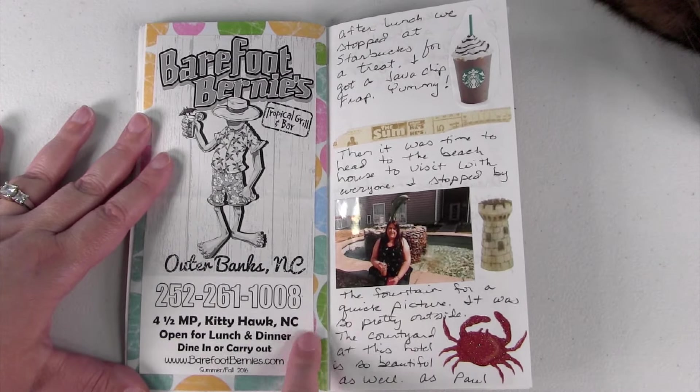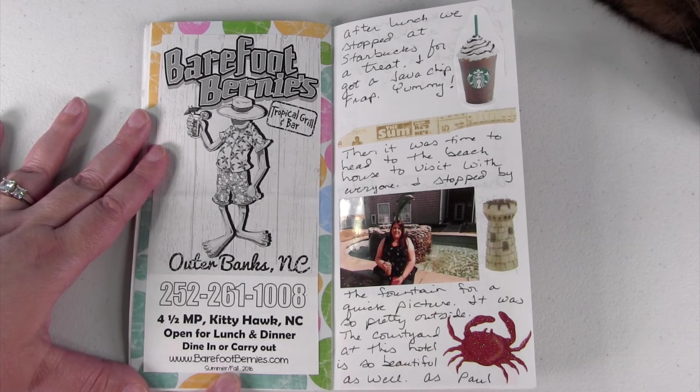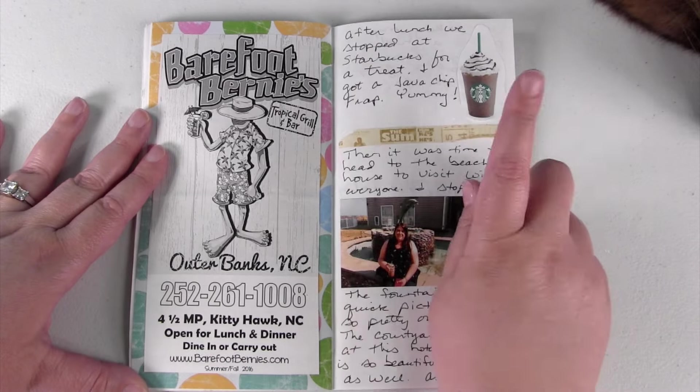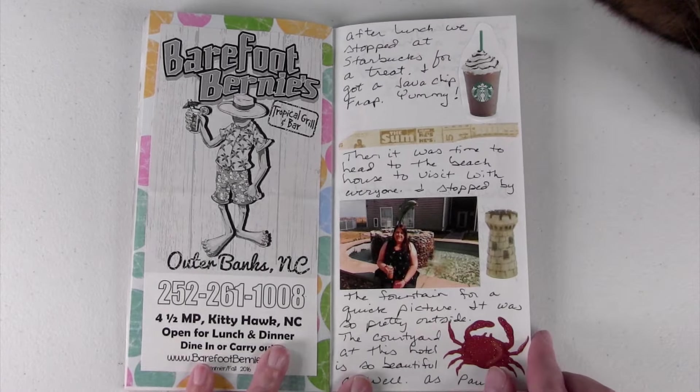Here is just some information about the restaurant. If you're ever in the Outer Banks of North Carolina, definitely go check them out — everybody's food was delicious and we really loved it. After lunch we stopped at Starbucks and got some treats. I had a mocha frap and it was delicious.